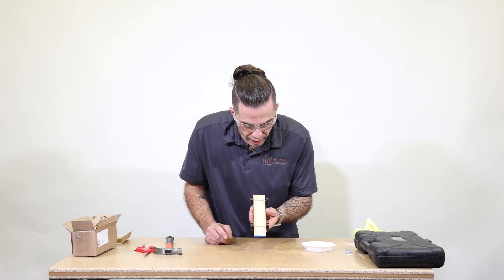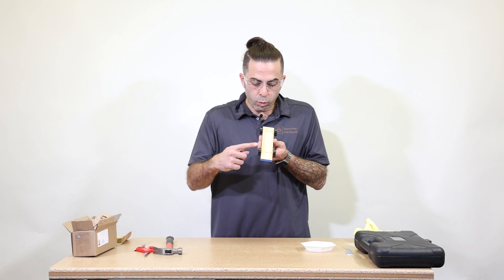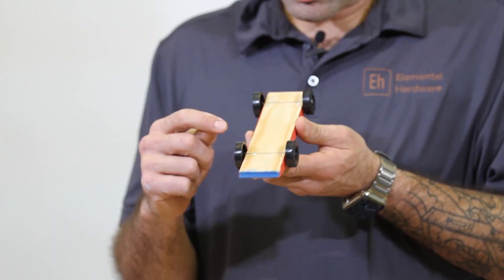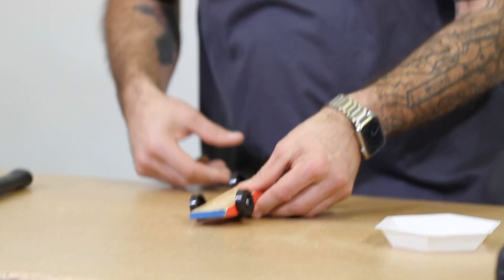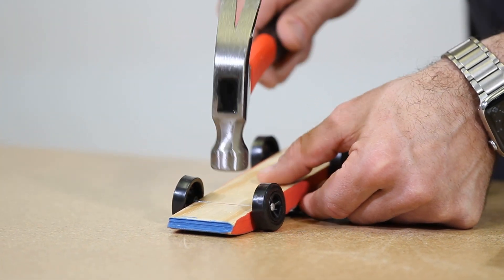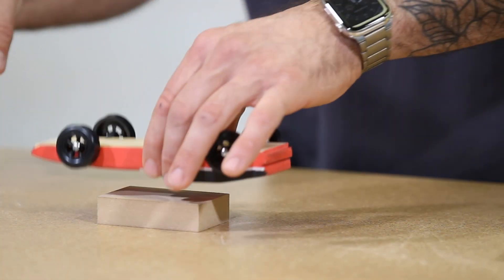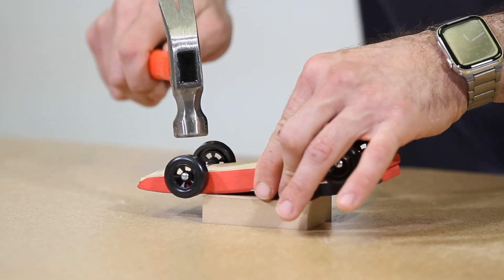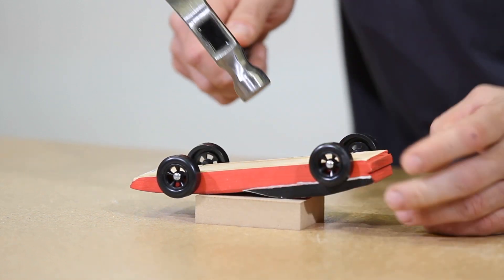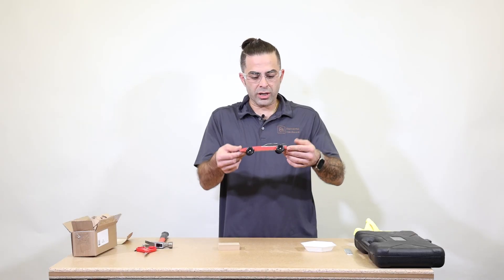If you notice while you're hammering that one of the axles is popping out of the frame, just flip your car upside down. You can even use your block and just hammer those lightly back into position — and then voila!